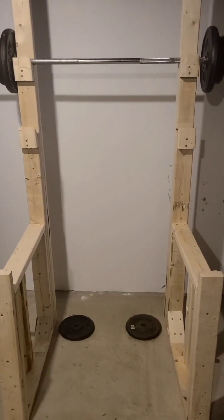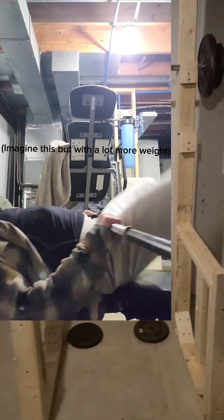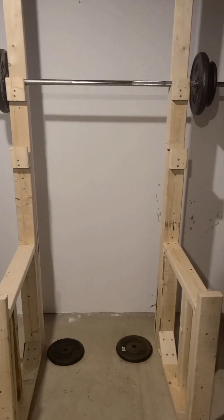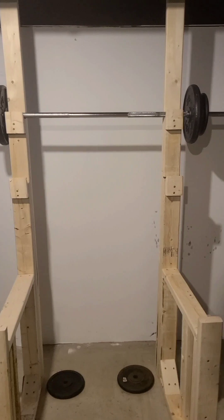At first it was going to be a bench press rack — I'll put up on screen what I'm talking about. The way I used to bench press was really awkward and I didn't like doing it, so I thought for Genius Hour, why not do woodworking and build this, because it's basically just a quality of life improvement with how much I'm bench pressing, like twice a week.